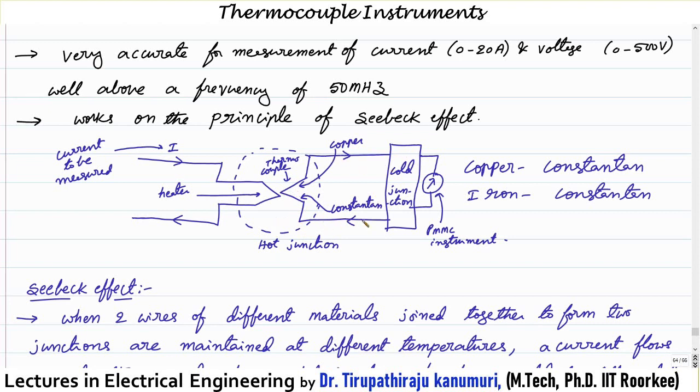On the second side, where these two materials are connected, a PMMC-type ammeter can be connected. When the temperature at the hot junction is more than the temperature of the second junction — called the reference junction or cold junction — he observed that current will automatically start flowing. The current passes from the material which is higher in the thermoelectric series order to the material in the latter position.